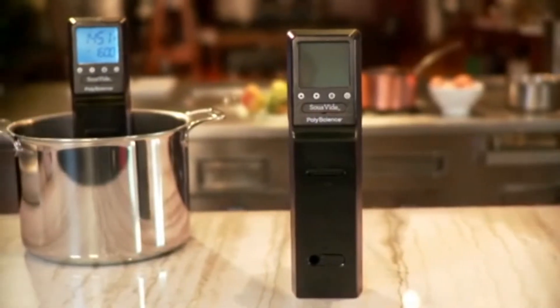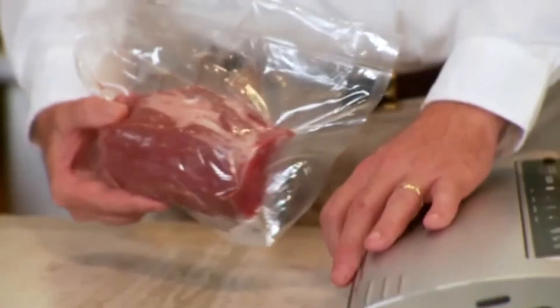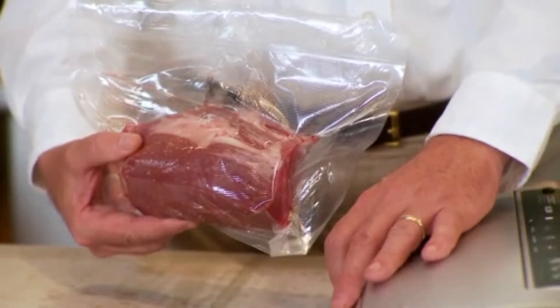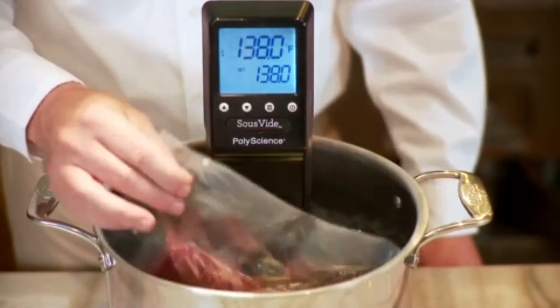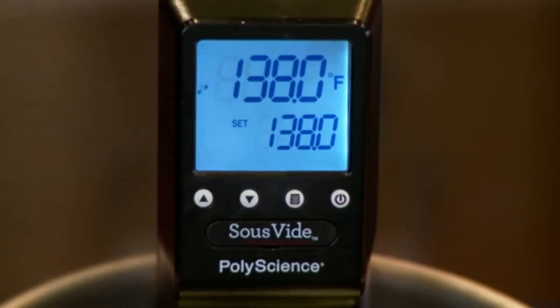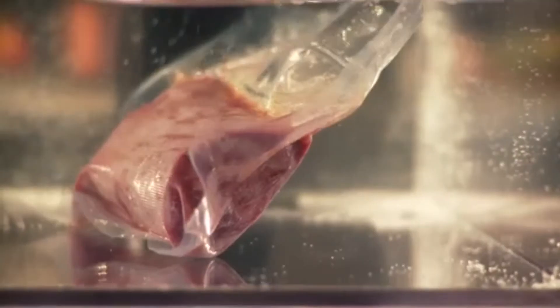I'll demonstrate the basic steps of Sous Vide cooking with a beef tenderloin. First, you season the beef tenderloin and vacuum seal it. Place it into the water bath at the correct temperature — in this case 138 degrees Fahrenheit — and let it cook for between 45 minutes and one and a half hours.